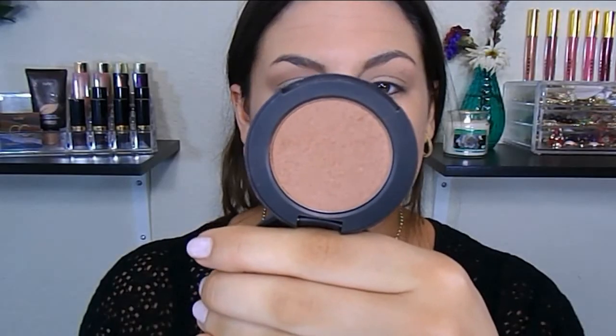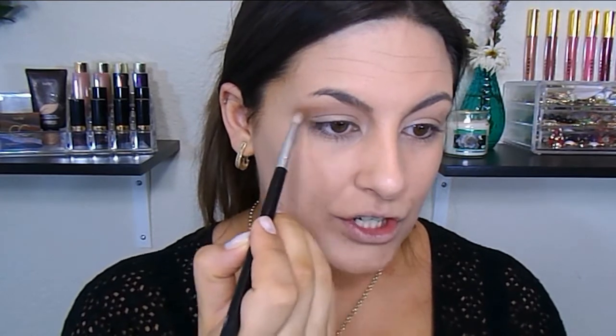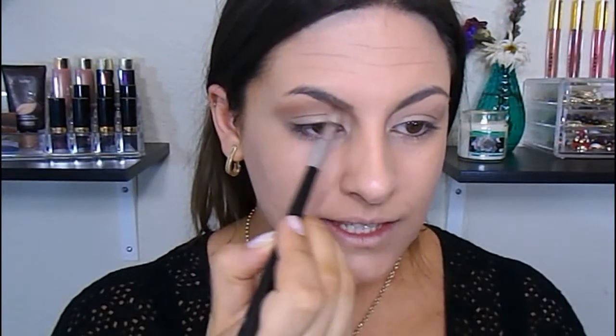Next, I'm going to take this e.l.f. bronzer in the shade Caramel Cabana. For some reason, I really like using this on my eyes more than my face, because it is such a warm, orange-undertone bronzer that it really adds more warmth to the eyes. So I'm going to take a delicate fluffy blending brush and pop this right above that transition shade. It's a weird technique, but I just love the outcome — it just adds a little something special.